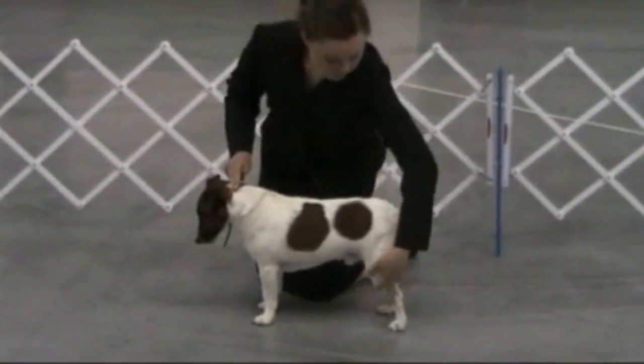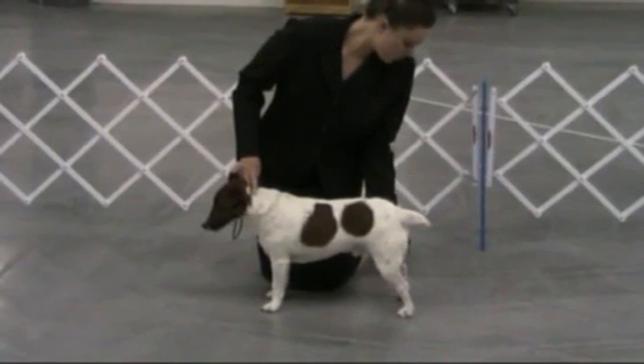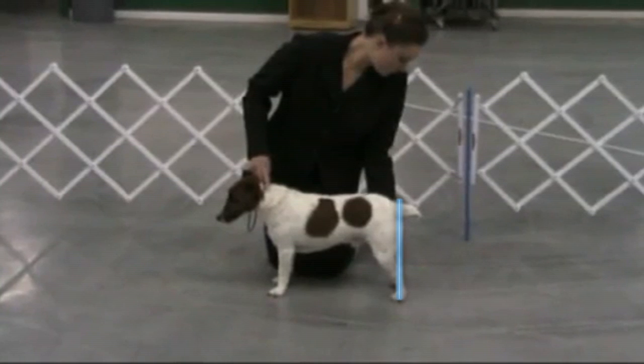When the dog's front legs are in position, set the rear legs. Remember to maintain control of the head with the hand that is closest to the head. There should be a straight line from the hock through the heel and perpendicular to the floor. The back legs are usually set a little wider than the front.